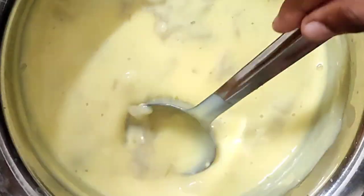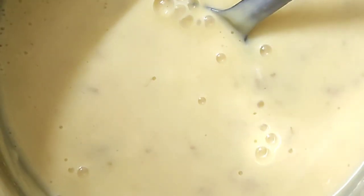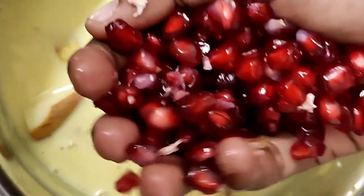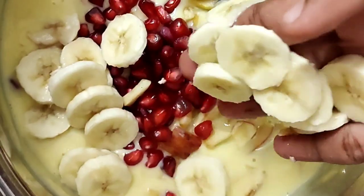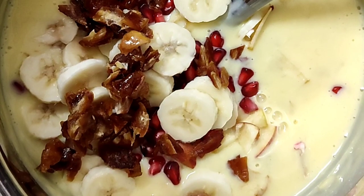The taste will be really good. I will mix in the bananas. Now we will cut all the fruits and add them all into the custard base.